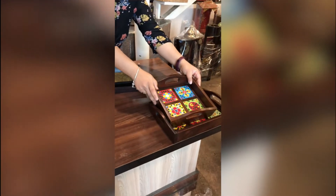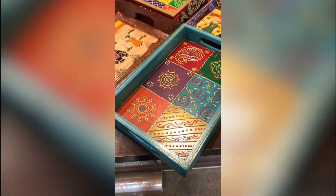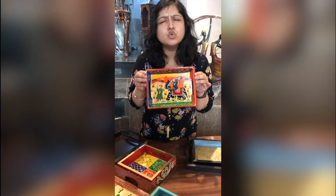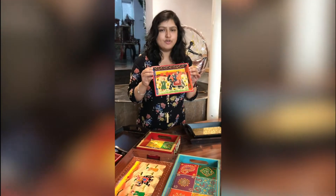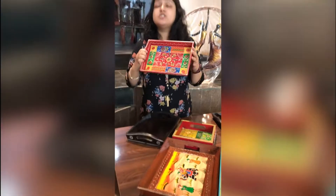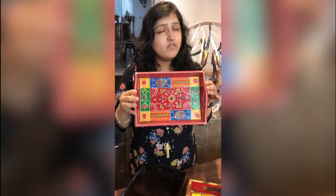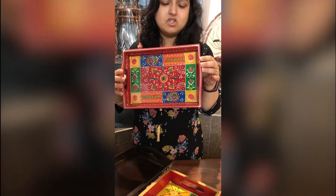As you can see, we have trays available in different sizes. We have this little teeny mini tray with this beautiful Raja Rani, Rajasthani painting on it. You can use this when you have two people and you only have to serve these two people. Then we have this tray — it may look very small but it actually holds six glasses. Can you believe that? Six glasses!